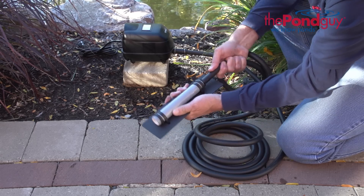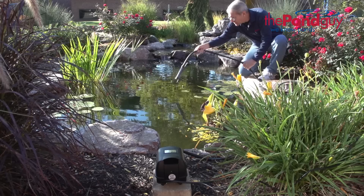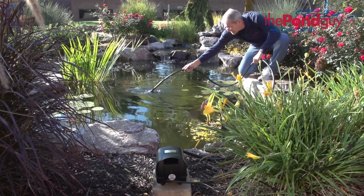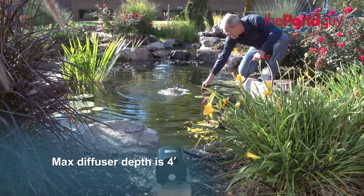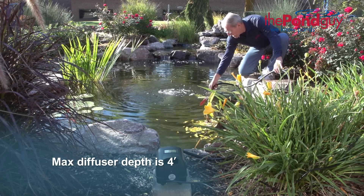No clamp is needed on the diffuser end. Next, place the diffuser in the water towards the center of the pond or in an area with little circulation. Do not exceed the maximum depth of 4 feet when placing your diffuser.